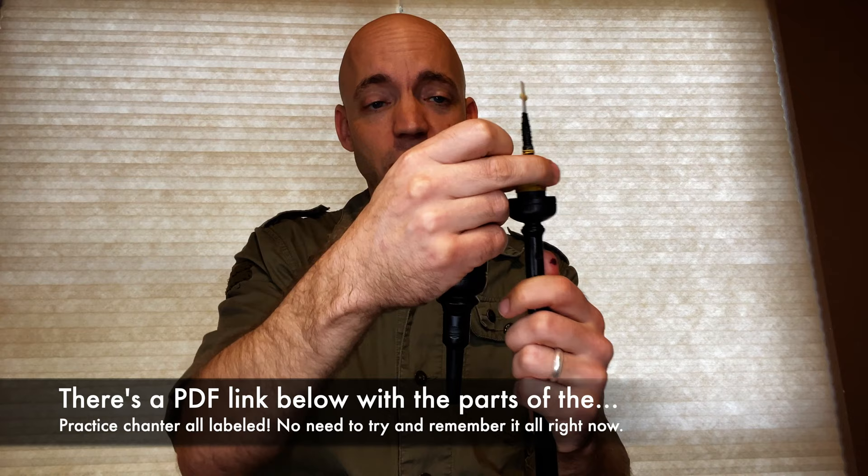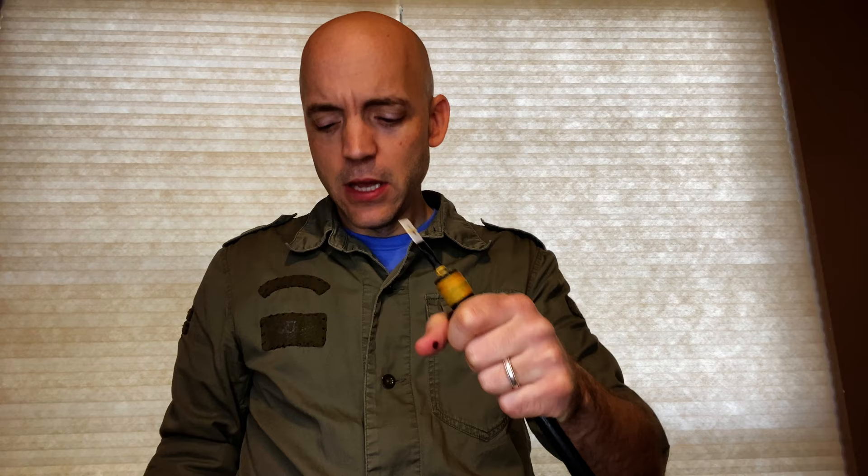In putting the top on we want to make sure that we're not turning it around the reed. I like to have my hand around the bulb, which is this part right here at the top, right underneath the tenon, which is where the string or o-rings are depending on your model of chanter. I like to have my hand right on the bulb and at the ferrule, or the base of the top. If it's a plastic chanter it might not have a ferrule; if it's an older wooden chanter it probably does. The ferrule is the metal ring here.